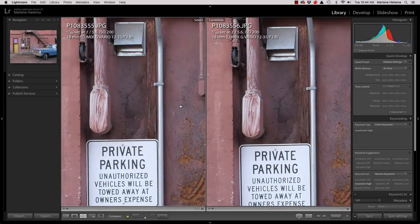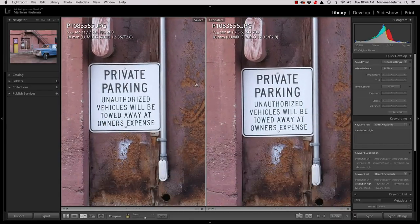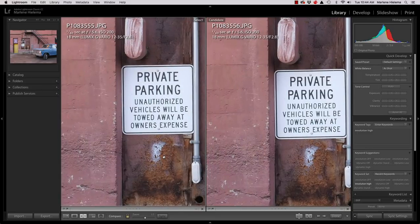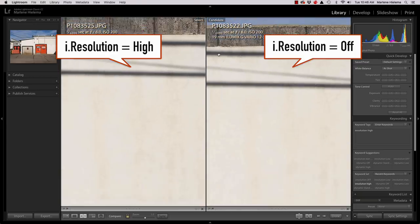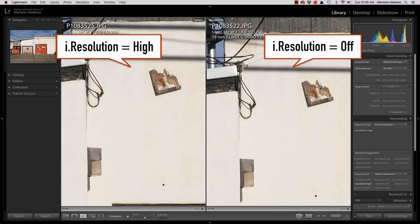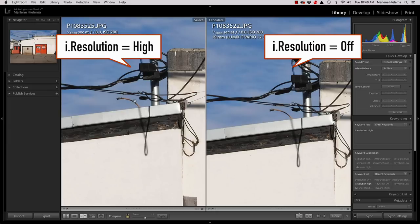Let's look at this black and white text here — it's definitely made a difference. You wouldn't pick up many noise artifacts because this building is quite old and distressed, but honestly the noise artifacts are so minimal I don't even think you can call it that. You get more noise artifacts from raising your ISO. In this area you can see a broken piece of wood and it's definitely sharper on the one on the left — high compared to off.